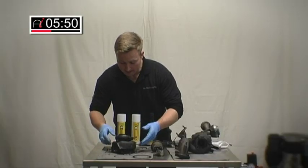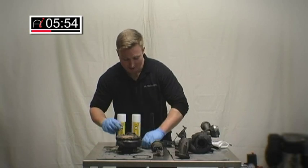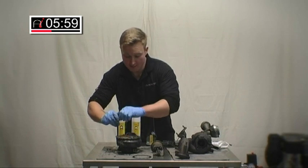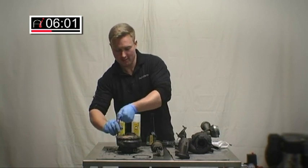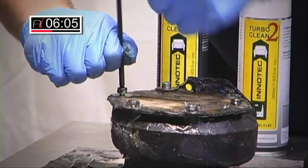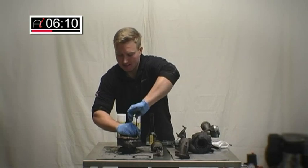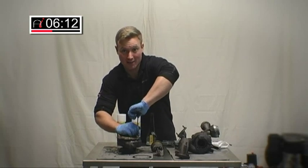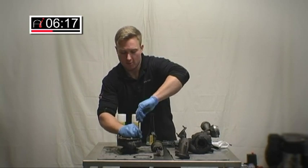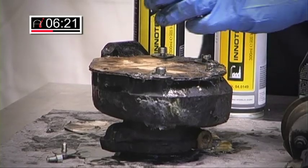It worked really quite well. All I'm going to do is invert the turbo again. I must reiterate this point — you can do this in situ on the car. The only reason I've taken the turbo off is for demonstration purposes. This process is designed to save you time and money. Make sure you keep your gloves on because this chemical is quite aggressive. If you have an open wound, a cut, or a graze on your hand, you'll certainly find out this stuff gets in there. So wear gloves at all times.